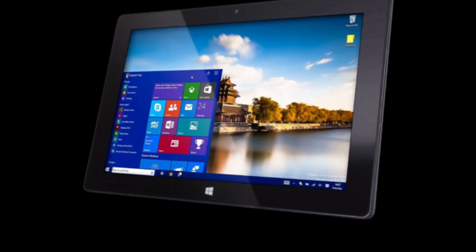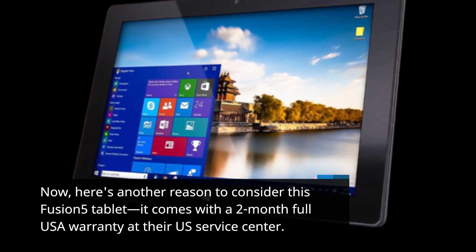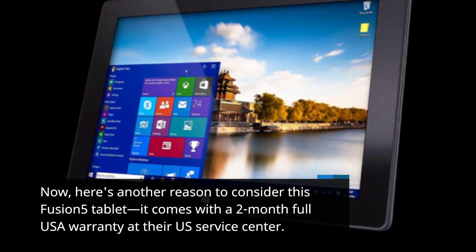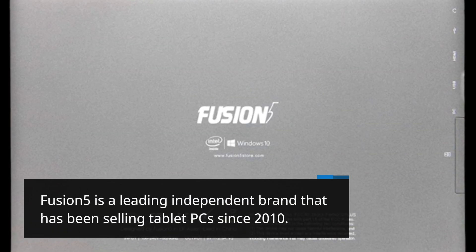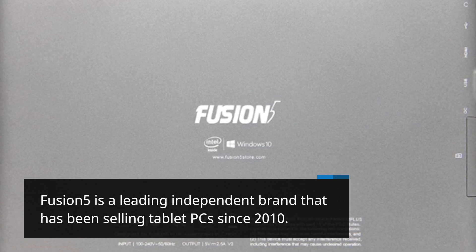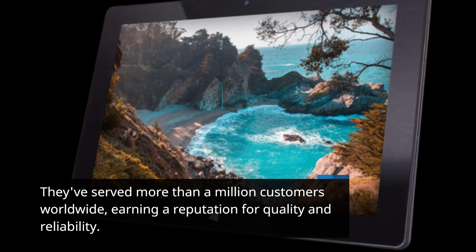Here's another reason to consider this Fusion 5 tablet. It comes with a 2-month full USA warranty at their US service center. Fusion 5 is a leading independent brand that has been selling tablet PCs since 2010. They've served more than a million customers worldwide, earning a reputation for quality and reliability.